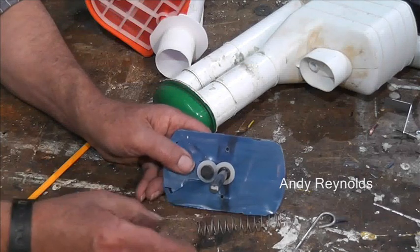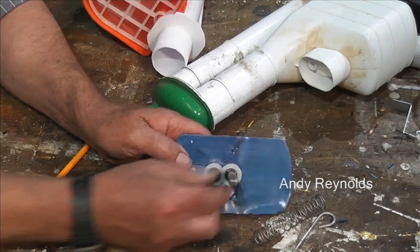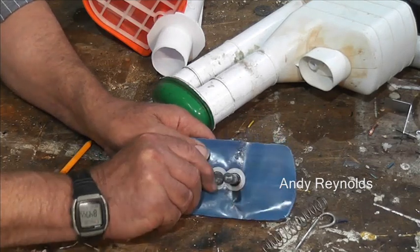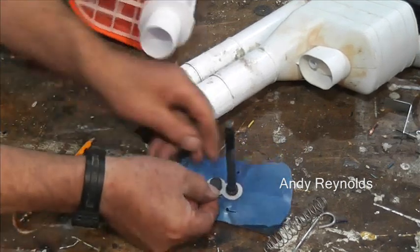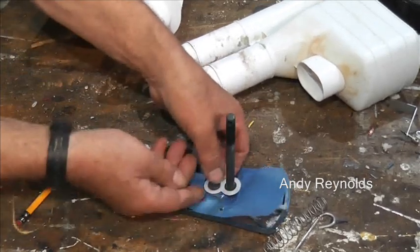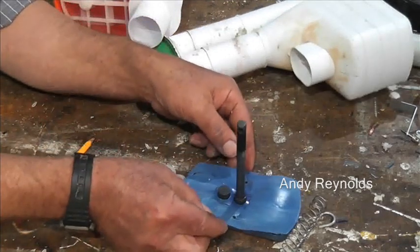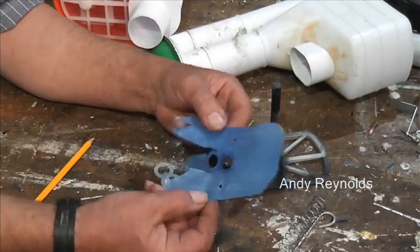We've got a spring here. On this particular one, the figure-of-eight plastic just lifts off, and then this lifts off too - and look at the state of that.